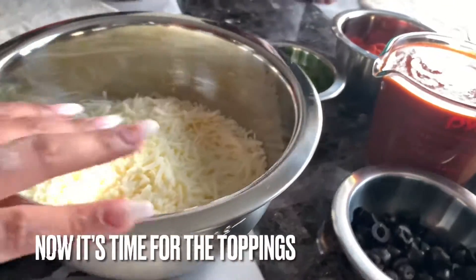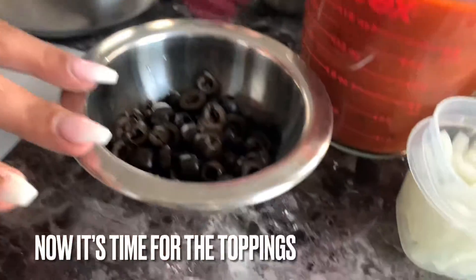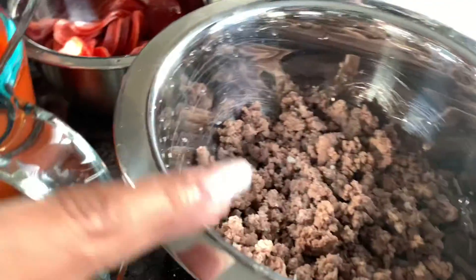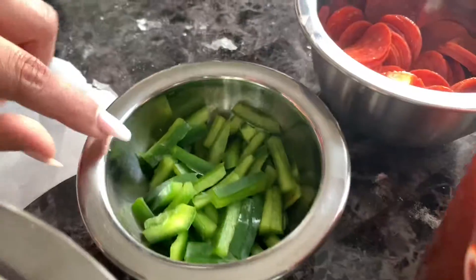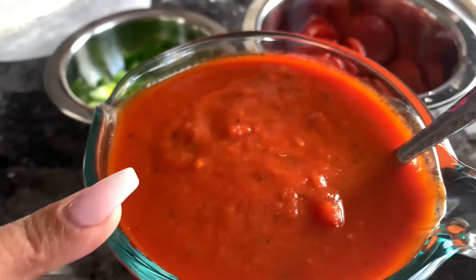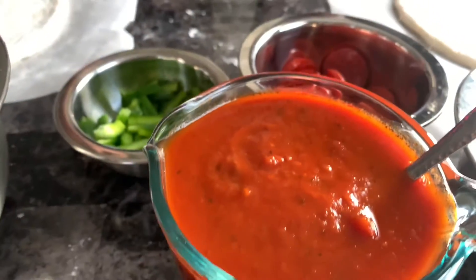Okay, so we have some low-fat mozzarella shredded, some olives, some diced onion, some ground beef left over from yesterday, some green peppers, pepperoni, and of course our delicious tomato garlic basil sauce.